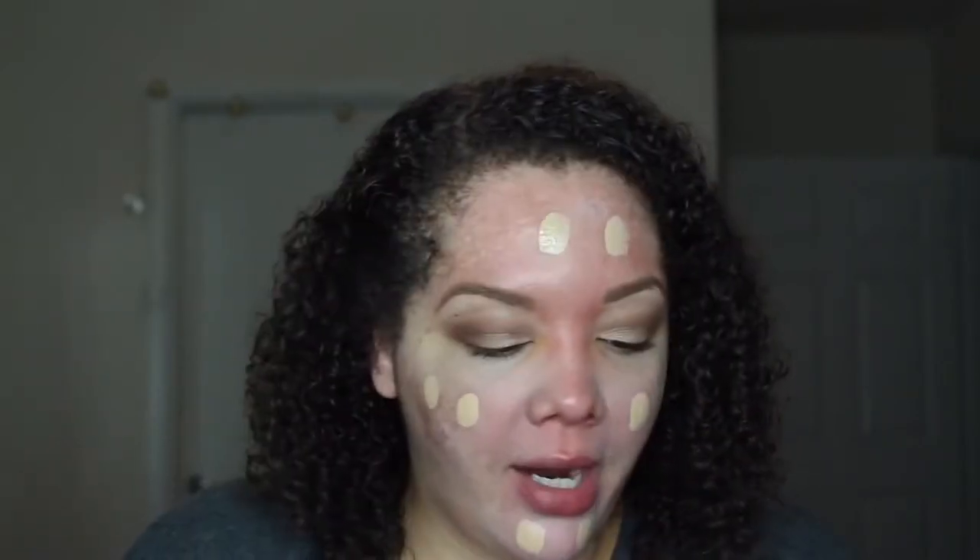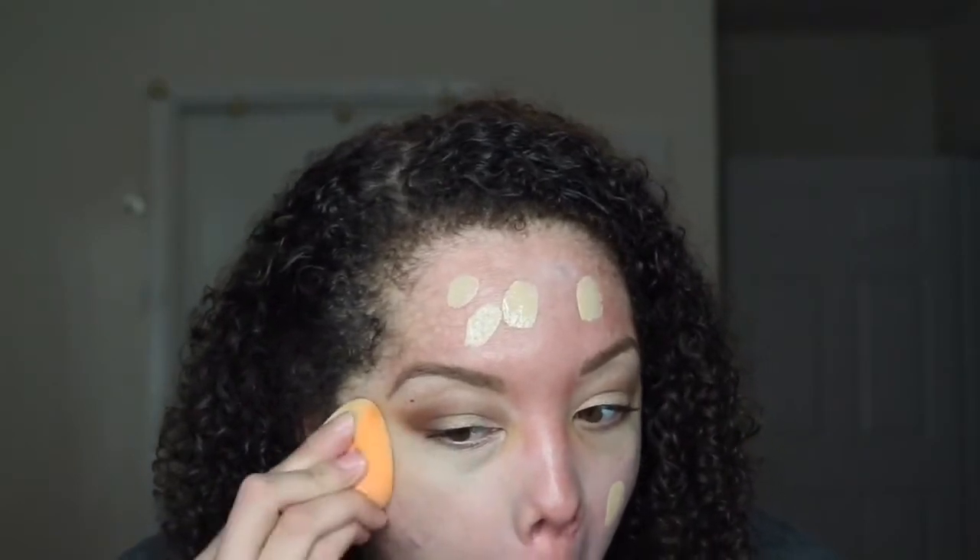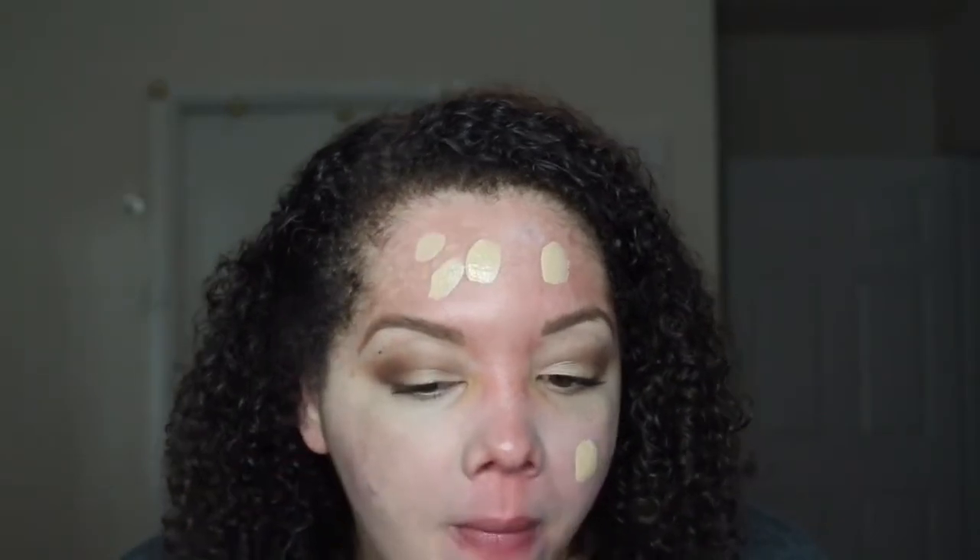Next, we're going in with the foundation, which I picked up in Fair Light Neutral. I'm pretty sure this is not the color I wanted, but that's the color I got — we're going to go for it and hope for the best. Just going to drop a little bit on the back of my hand. This shade might actually work. We're going to take a Real Techniques sponge — you guys know I rarely apply foundation with a sponge — and start working it into the skin. It is already clinging to my dry patches a little bit.